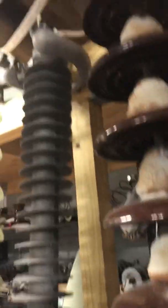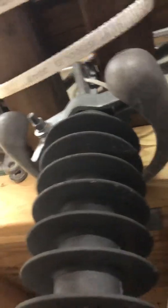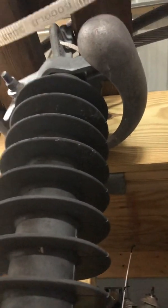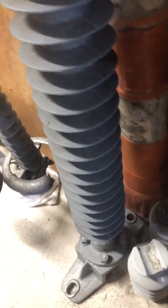Then I have a 230kV line post. What I thought was cool about this is it's got a corona ring on the end — it's really different. It looked a lot smaller until I stood it up. This is a really cool insulator made by NGK.